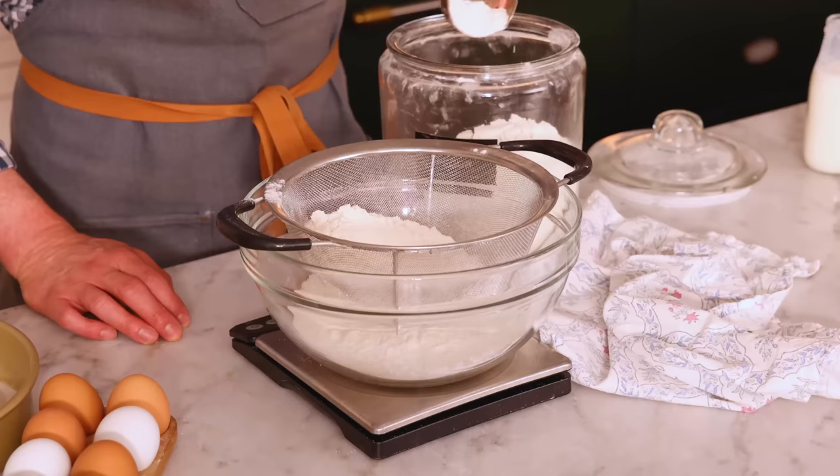If you just scoop the flour up with a measuring cup and level it off, you're gonna add 40, 50, 60, 70% more flour, and your cake's not gonna be nice and soft and moist. It'll be dry and bready.